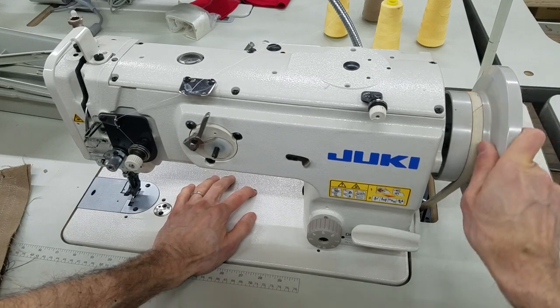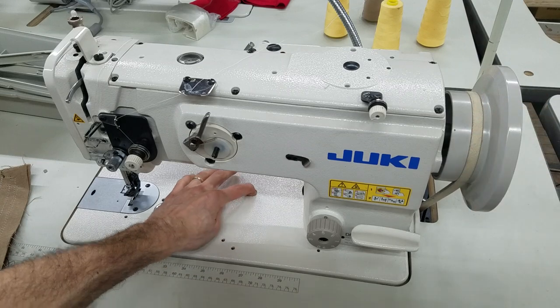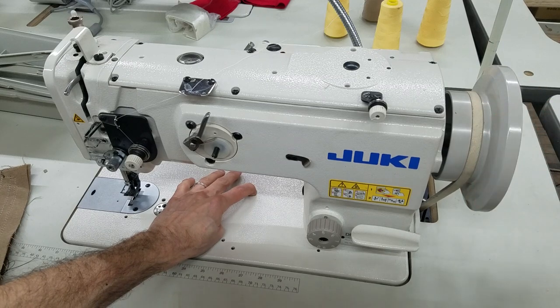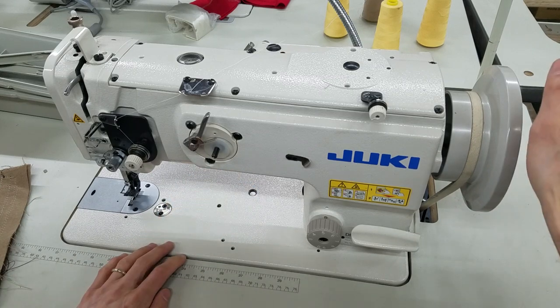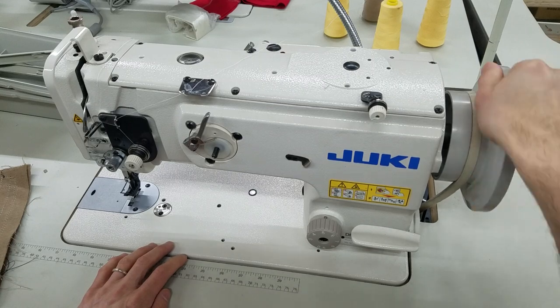So we're going to keep turning the hand wheel. Now the button has gone farther down in the machine. What you want to do is keep going, and you're going to hear a click. If you heard that audible click, now the machine won't move at all. I want to release the button. And now we're back in business — the hook assembly is now re-engaged.